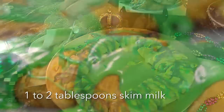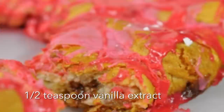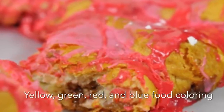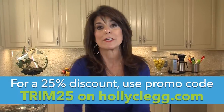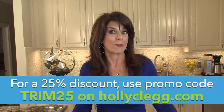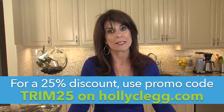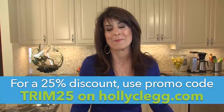Think about this: if you're in football season, do your favorite team's colors. During Valentine's Day, I have a red king cake. So you can have a lot of fun with this, and you definitely don't want to save this just for Mardi Gras, because you're going to want it year-round. If you want the recipe, it's on my website, hollyclegg.com, and this is one you will make — I promise.